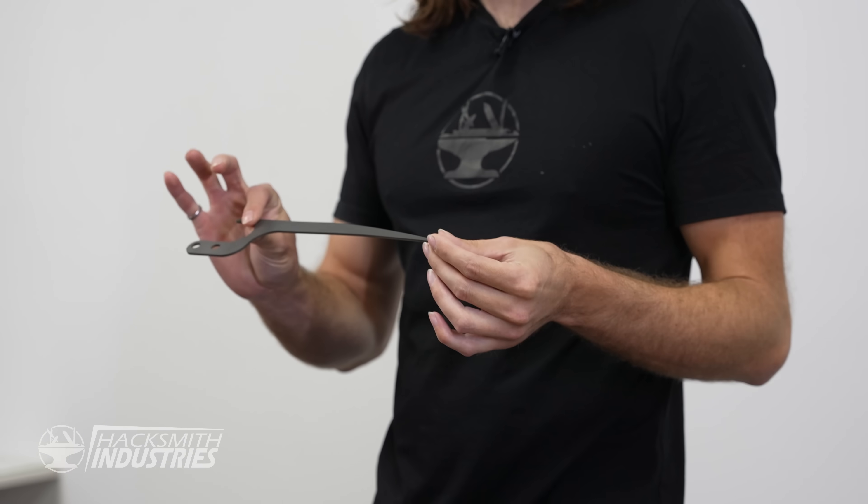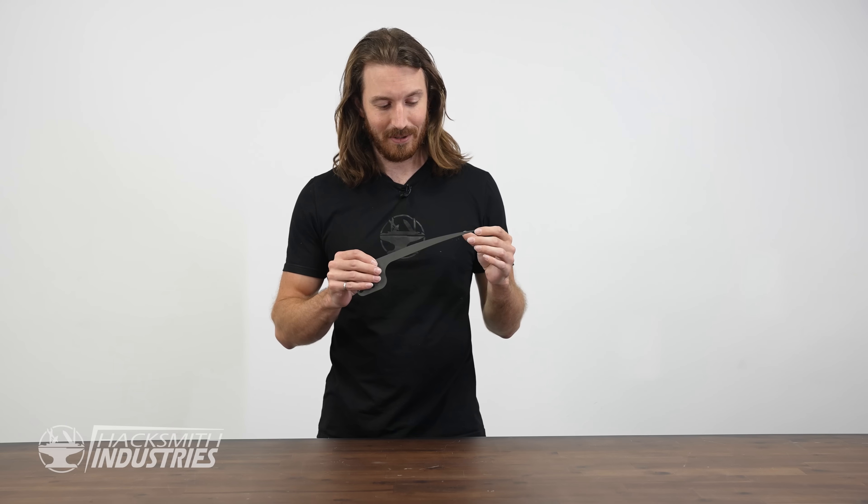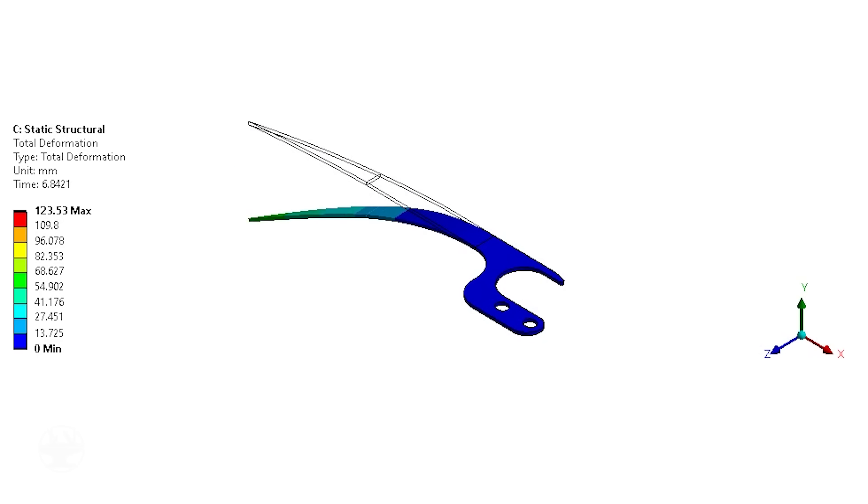We've brought the claw back to the shop and now it's time to test it. This type of nitinol has about 10% deformation before it loses its ability to return to its original state. They hooked us up with a SOLIDWORKS model demonstrating 10% deformation, but the real question is: does that work in real life? Let's find out.